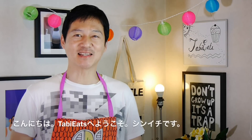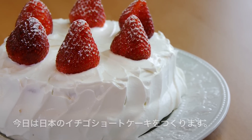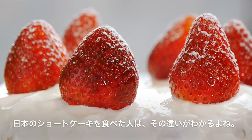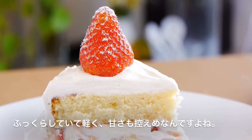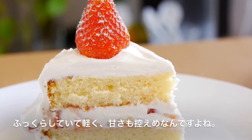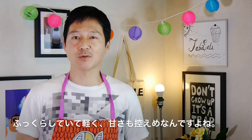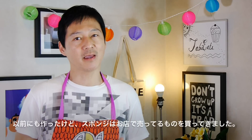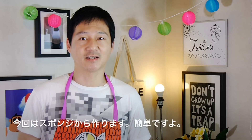Hey guys, welcome to Tavi Eats. This is Shinichi and today I'm going to be showing you how to make a Japanese-style strawberry shortcake. Now if you've had Japanese-style strawberry shortcake before, you know how different it is. Japanese-style cakes are much fluffier, they're way lighter and they're not as sweet as your Western counterparts. Now I know I've made one in the past but that one was made using a pre-made store-bought cake. Today I want to show you guys how easy it is to make one from scratch. So, without further ado, let's get started.